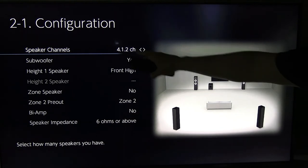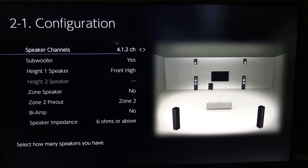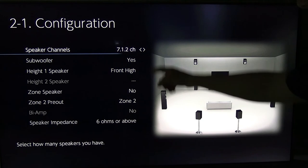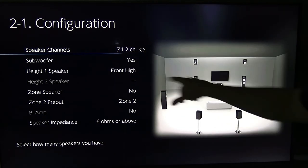You can also do 4.1.2 — remember, your .2 are your two height channels. Then 5.1.2, adding the center channel. Then 6.1.2, giving you a full circle of speakers with two heights. And 7.1.2 — now you have a full nine-channel setup: seven speakers all around, the .1 subwoofer, and the two height channels.